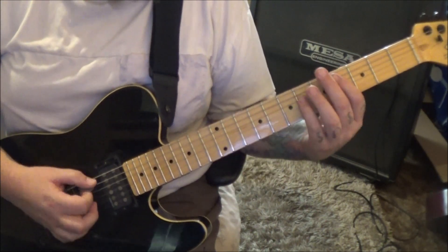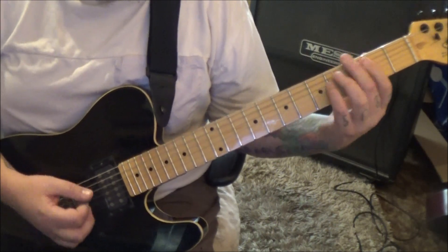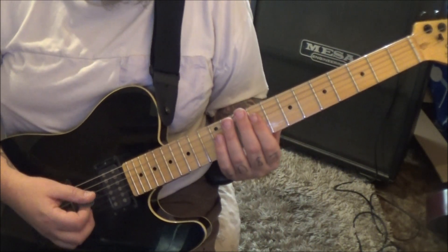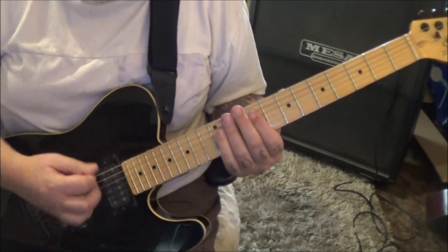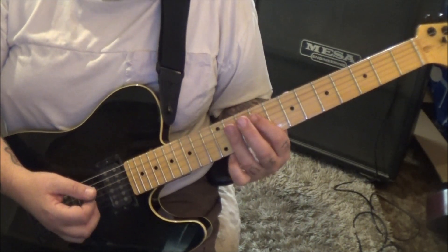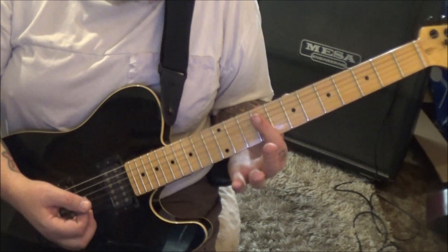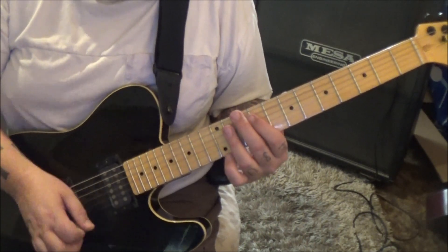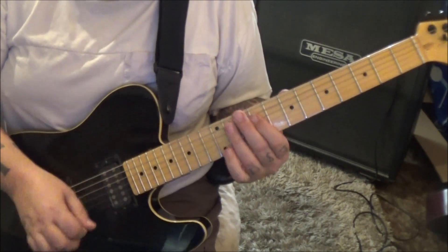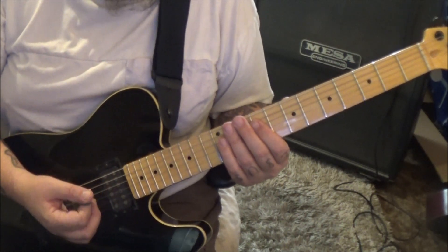Then you go back to the rhythm. The B filler: mute, three elevens on same strings, mute, mute, three elevens, three nines, mute, mute — twice. Really good percussive feel, then back to the rhythm.